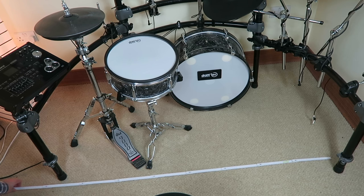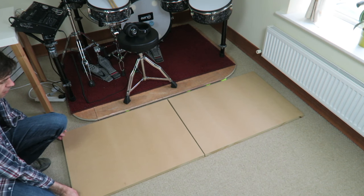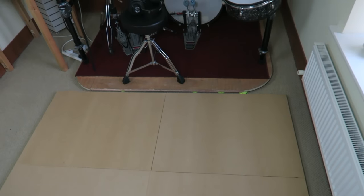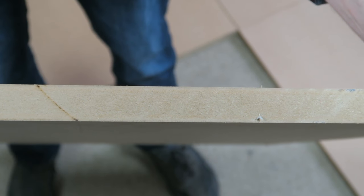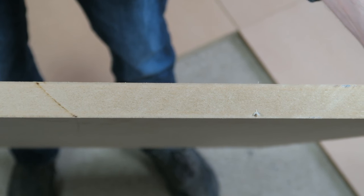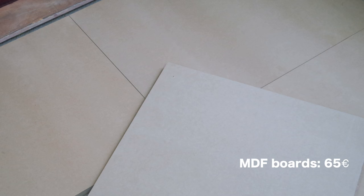First, you need to determine the size of your platform — it should be too big rather than too small. This one will be relatively compact at 170 by 130 centimeters. The resulting plate would be too big to transport in a regular car and too heavy to carry, so I decided to divide it into four separate pieces connected by smaller plates and special screws. The platform material should be at least 19 millimeters thick; I went with 24 millimeter MDF sheets cut by the local wood cutting shop.